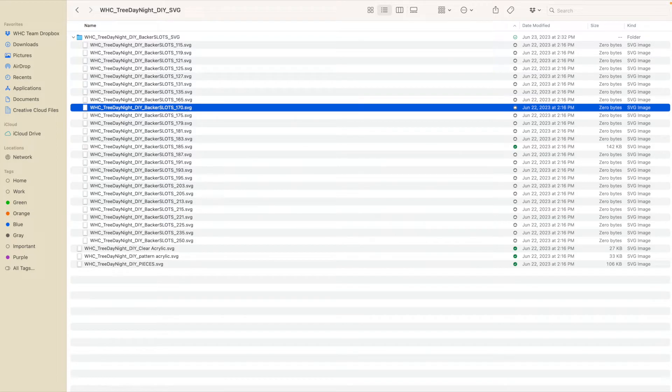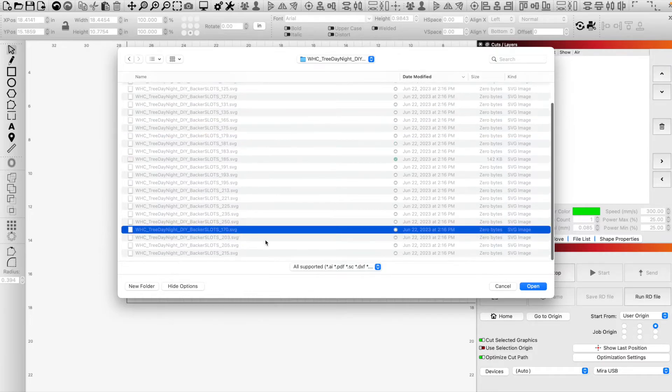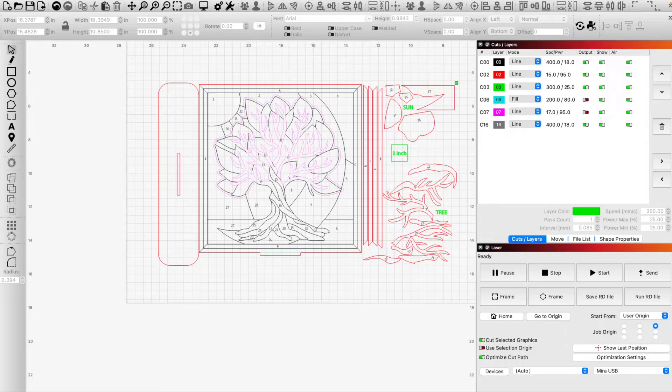I'm going to hop over to LightBurn. I'm going to import the 170 file and we can see it right here. First thing we want to do is check our one inch square to make sure nothing resized. If it resized, then all your slots are going to be funky, so make sure you check this.